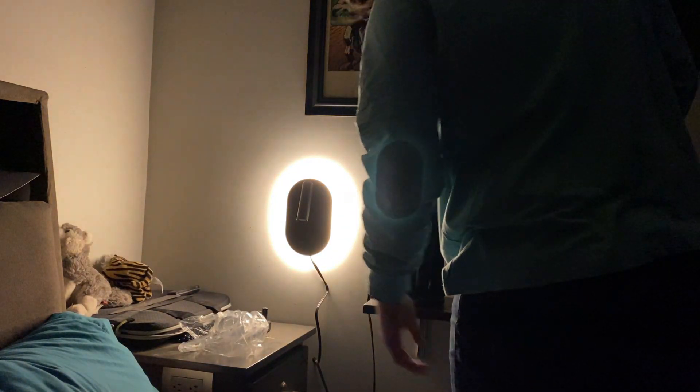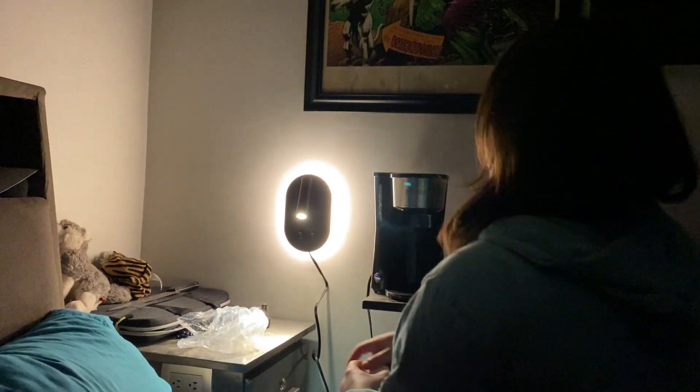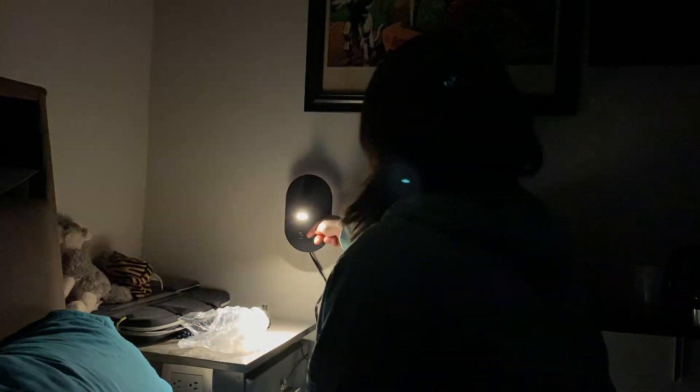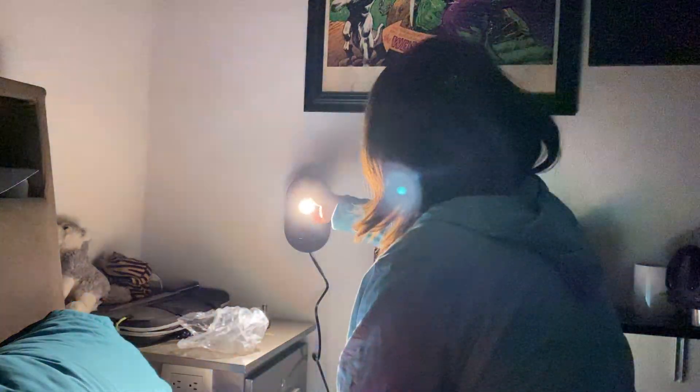I'm going to turn off the lights to see how it looks. This is the backlight and this is the front light — you can set it to look one way or the other.